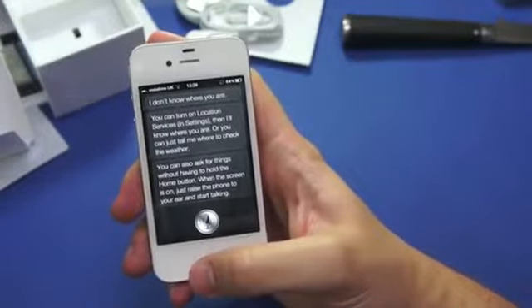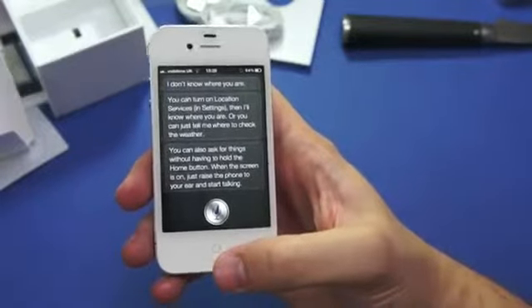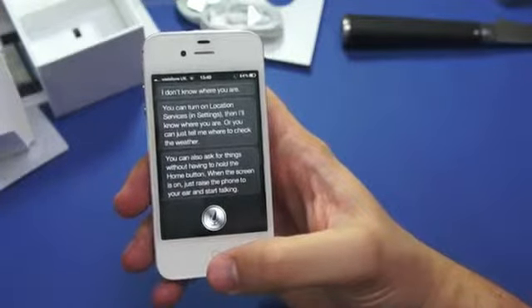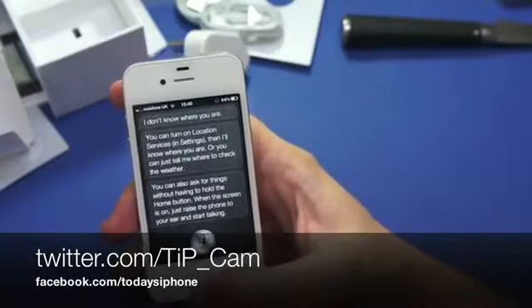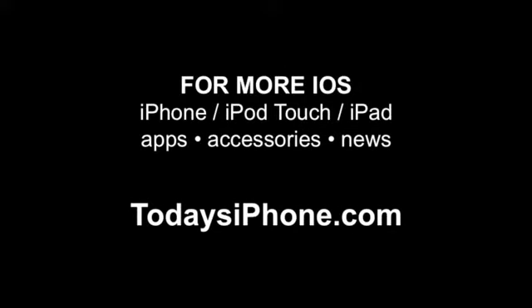But this has been the unboxing. I've been Cam from todaysiphone.com. If you want to follow me on Twitter you can ask me anything there — I'm at tip_Cam. Check out our Facebook page at facebook.com/todaysiphone, and our main site todaysiphone.com — we're going to have tons of coverage on this device. I'll see you later. Bye!